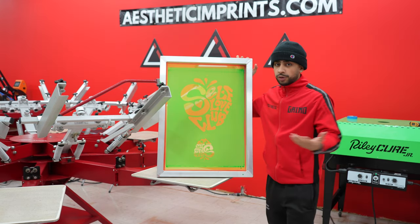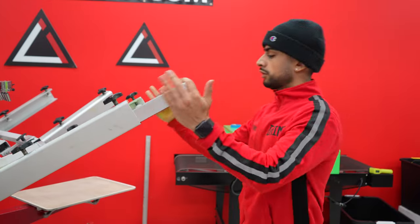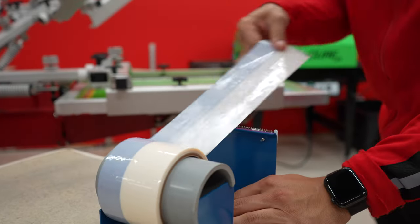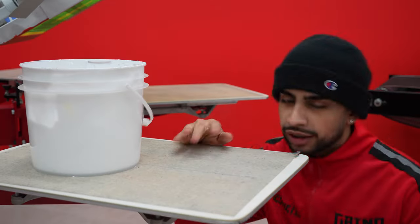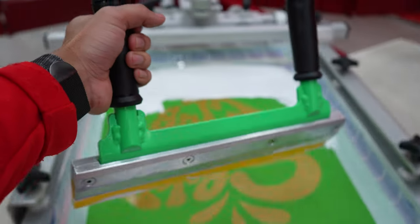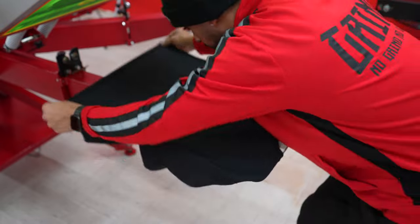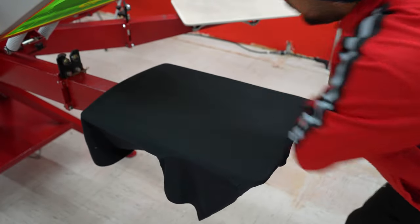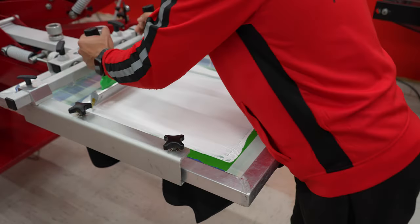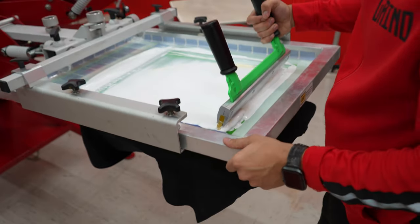After the screen is dry, you should be left with a screen printing screen that's fully dried to the touch. Now let's load it up onto the press. Once the screen is all taped up, let's go ahead and throw some ink on and start printing. Now it's the moment you've all been waiting for — we're going to do a test print to make sure everything is good.